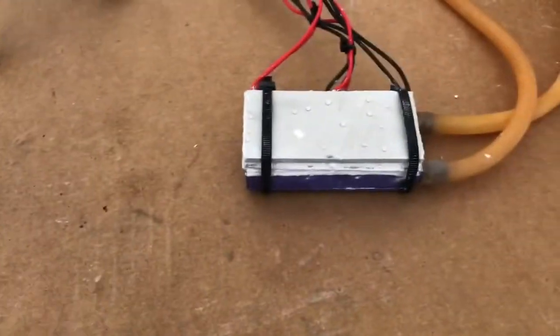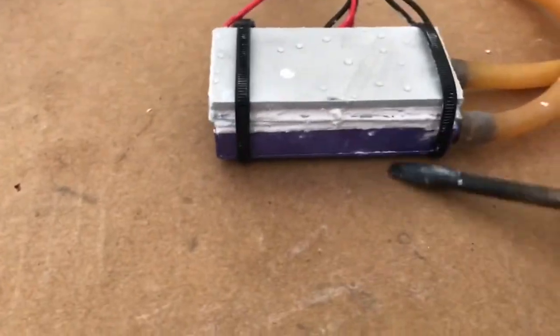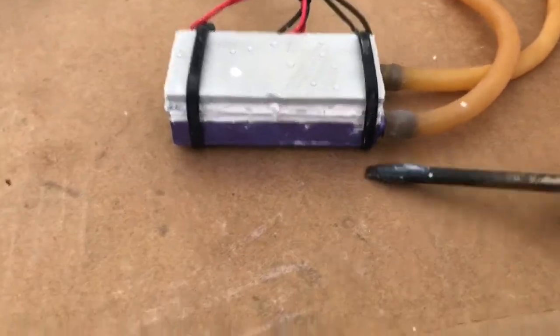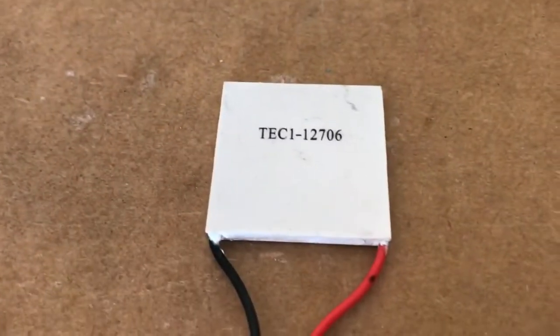If you need to cool something down real quick and you don't have ice or access to a freezer, you've come to the right place. I'm going to show you how to make a thermoelectric cooling block consisting of an aluminum water block with water flowing through it, and two layers of thermoelectric modules — and this is the one you want to use.